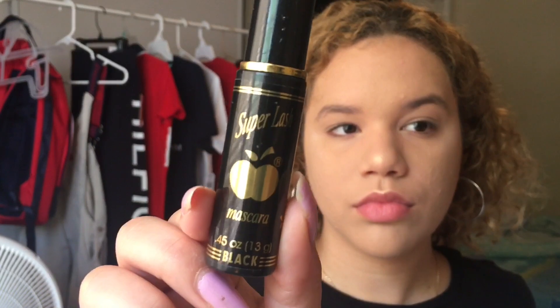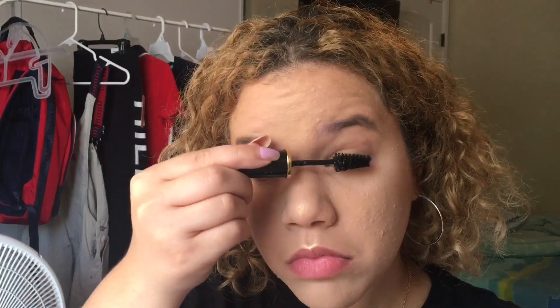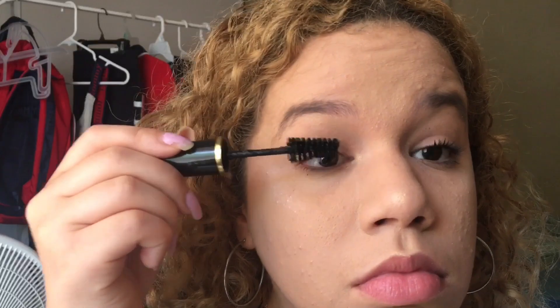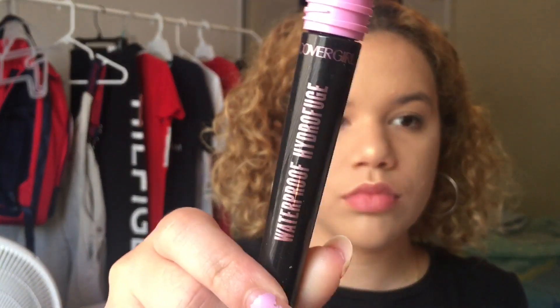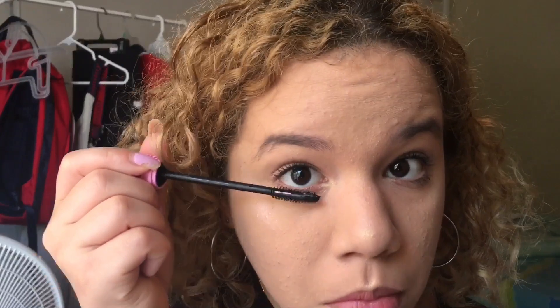Now I'm taking my drugstore mascara — it's a non-brand mascara by Apple — but it is one of my favorites because it makes my eyelashes longer than any of the branded mascaras I've used. After that, I like to take my CoverGirl total tease waterproof mascara, which can be hard to take off, so I just use it on my lower lashes.